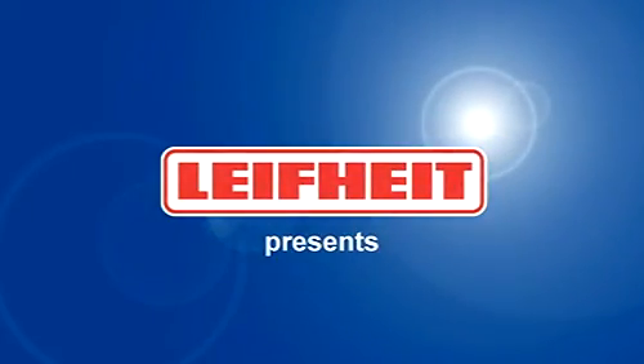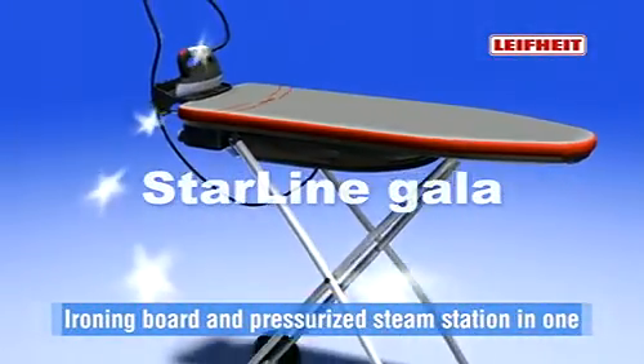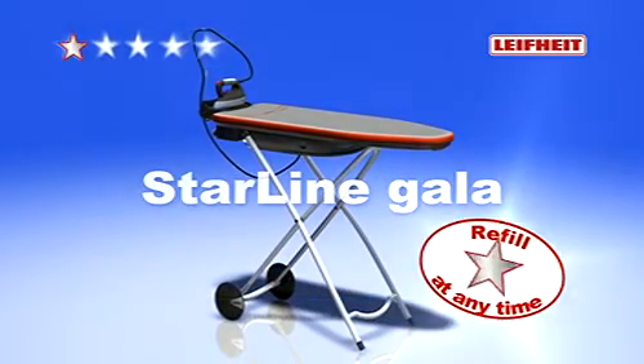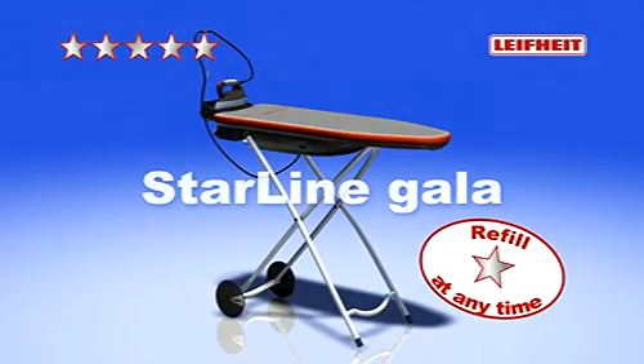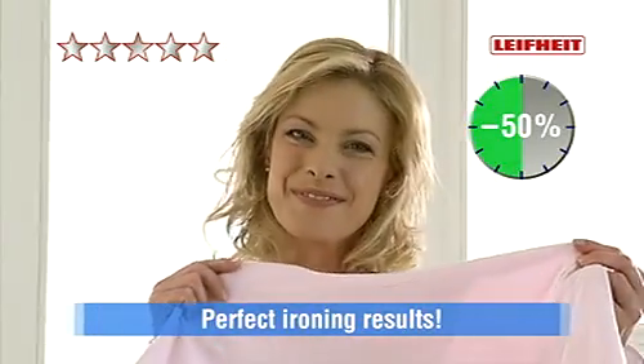New from LIFEHEIGHT, the Starline GALA ironing board and pressurized steam station in one. Iron in half the time with this especially comfortable 5-star complete ironing system and easily achieve perfect ironing results.